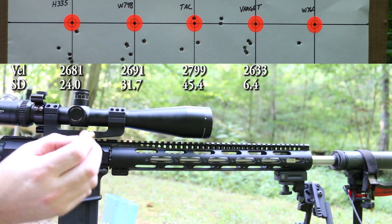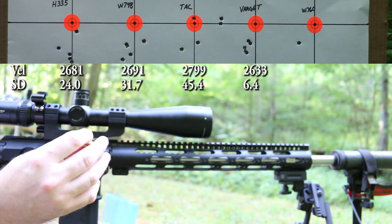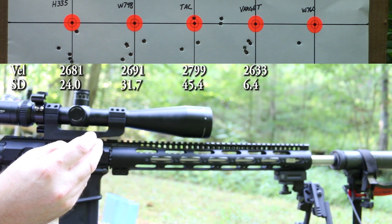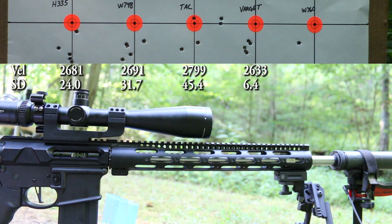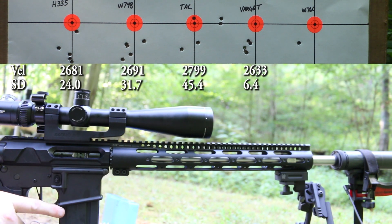I don't want to go claiming victory yet, but this piece of brass has pretty much none of the marks from the tooling marks in the chamber transferring over. We'll see — maybe we did do something after all. I'm going to shoot these first five with the gas system shut off, and then after that we'll start playing around with it.